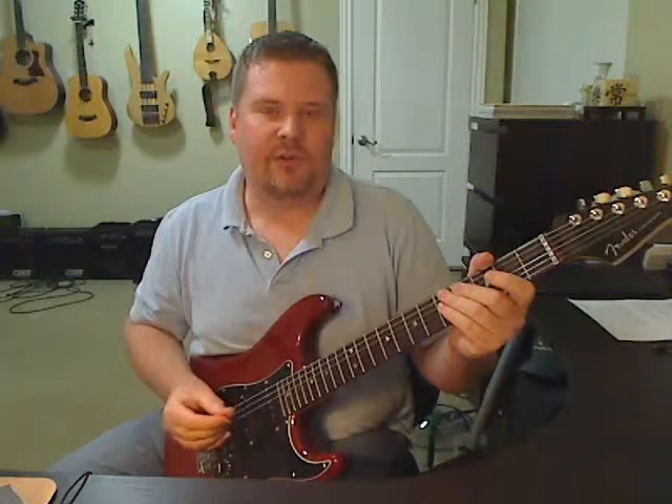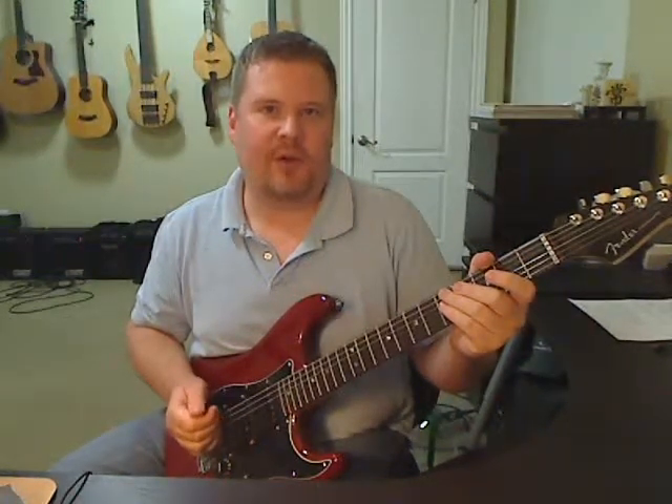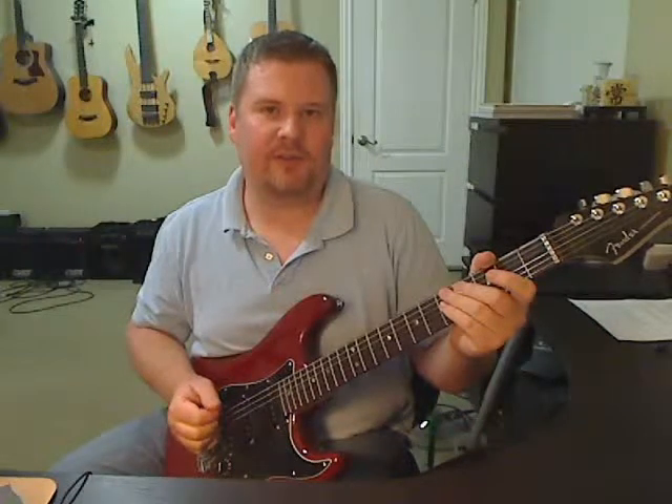7 means 7 beats per measure, and the bottom number 8 means the 8th note gets 1 beat, so you're obviously counting to 7. The problem is 1 through 6 are all one-syllable words, and 7 is a two-syllable word.